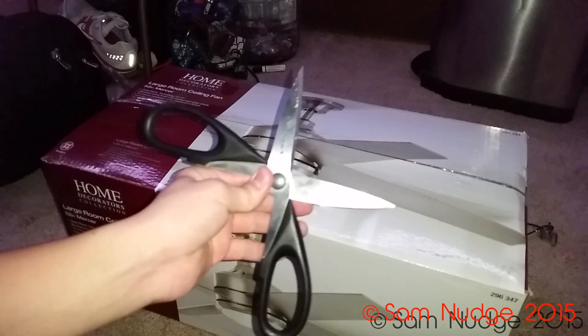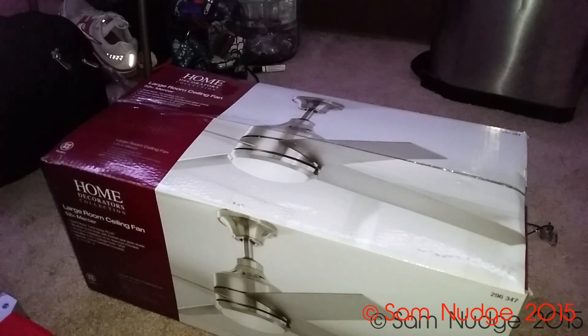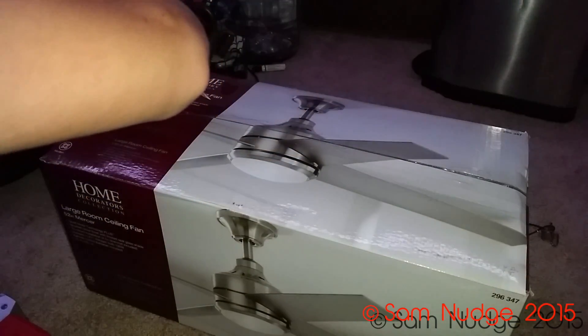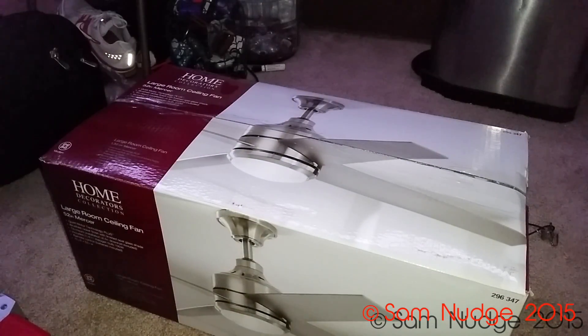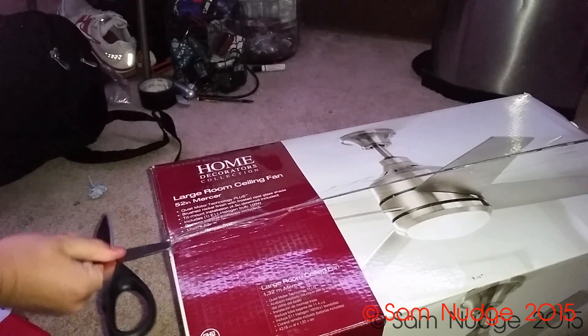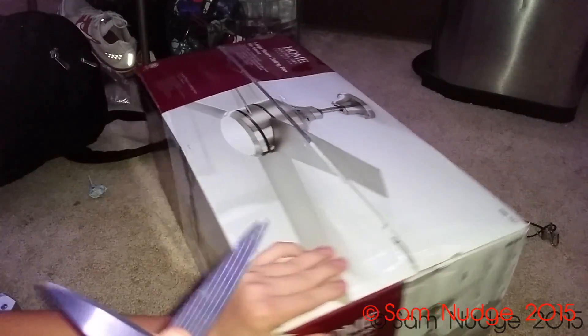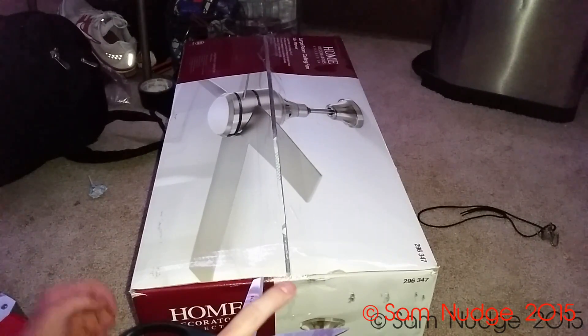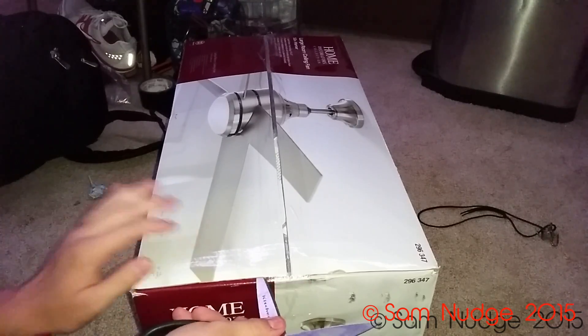Alright, here we go — got actual scissors this time instead of whatever I used last time. I remember when I unboxed the Medili, the first fan I had in here, I used a razor blade. I don't know why I didn't do that again — it was actually kind of nice. I think it's because I don't have any sharp ones.